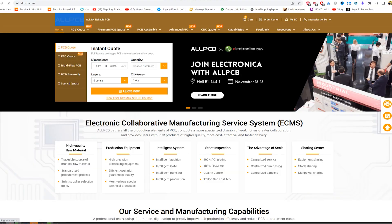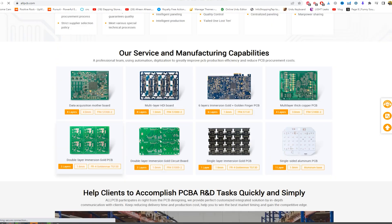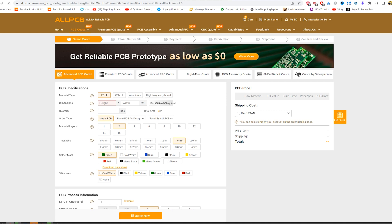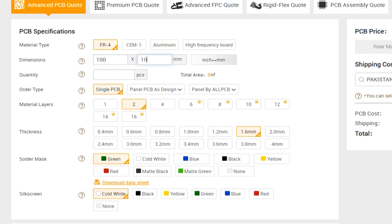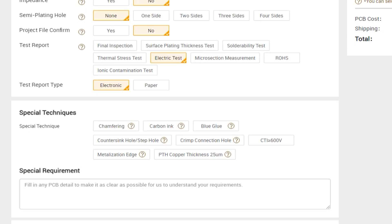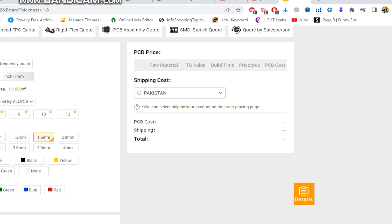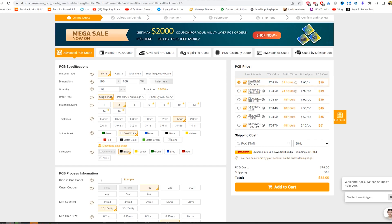First of all, I will show you how to order your PCB from AllPCB.com. Here is the website of AllPCB.com. You can click on the quote button and a table will open where you can select your PCB dimensions according to your requirement, your PCB quantity according to your need, and change all the parameters of the PCB from this table. Now you can change your country setting to where you want to ship.